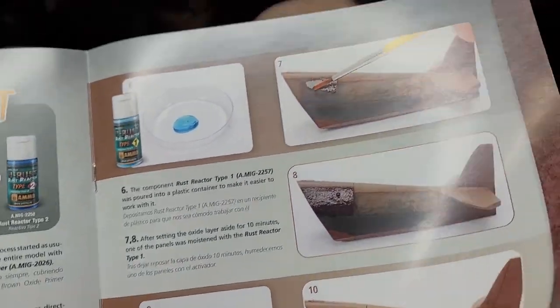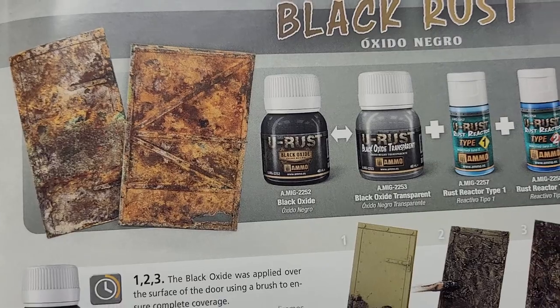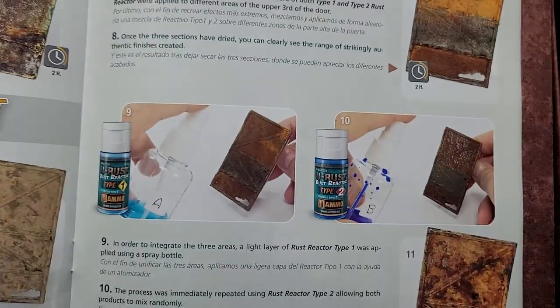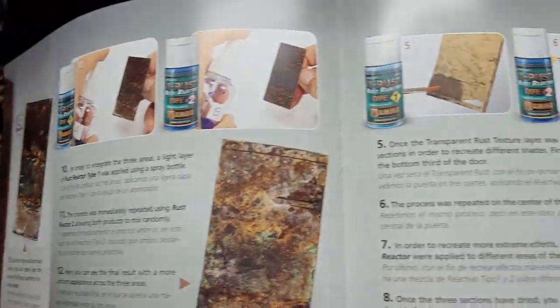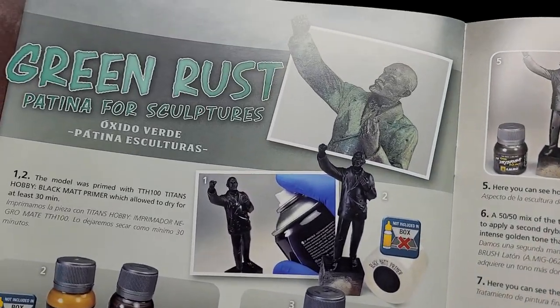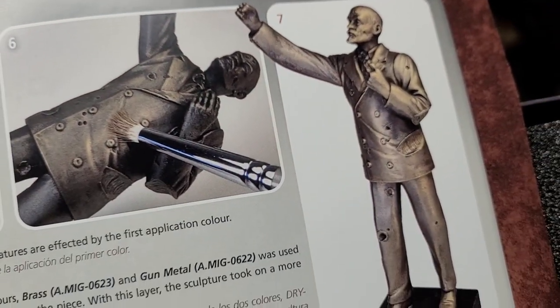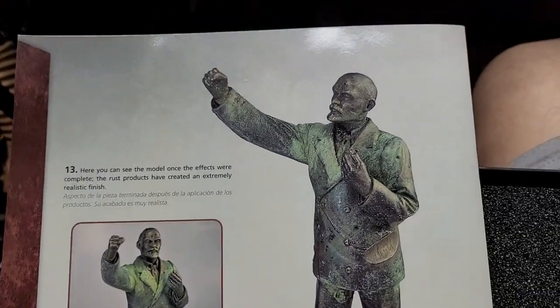Just a couple more things in here — look at that, that is pretty dope. Look at that, that is great. So again here's the before, and then I guess the after. It's got a better picture on the back, let's turn it over — yeah, here we go, that is awesome.